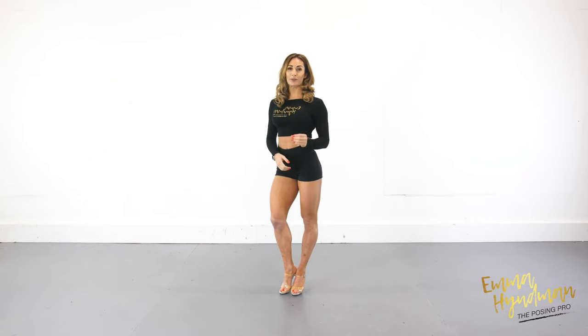Hi, welcome. I'm Emma Hyman, The Posing Pro, and in this short video I'm going to take you through the IFBB half turns with a full description and then an overview as well.